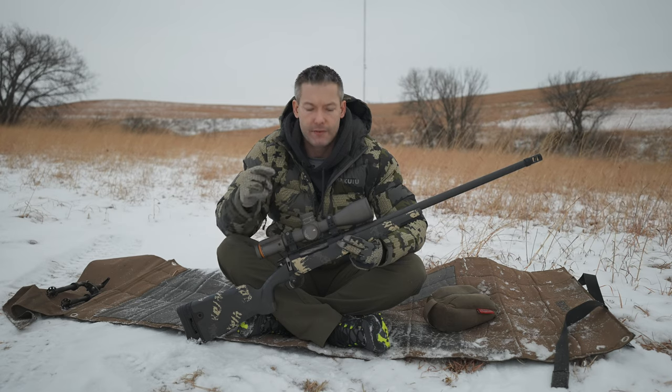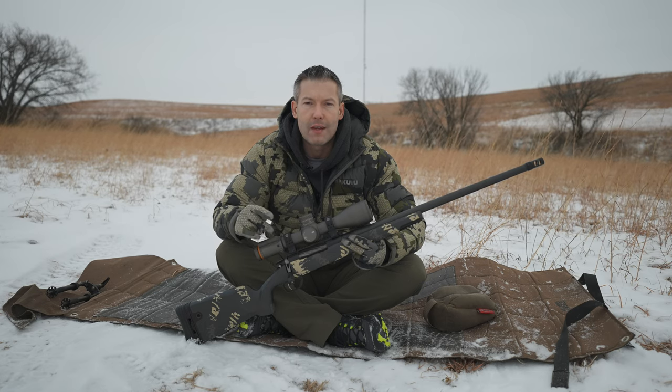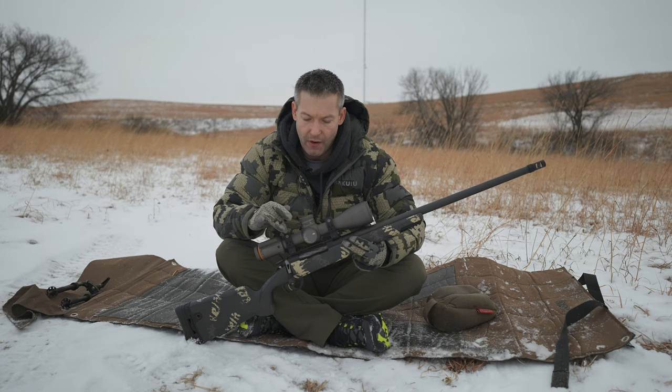Ryan here with LongRangeOnly.com. In this video, we're going to take a look at the Gunwerks Magnus. Gunwerks' claim to fame is 1,000 yards out of the box. In that opening sequence, you actually saw the first three shots I fired out of this rifle with Gunwerks ammo.